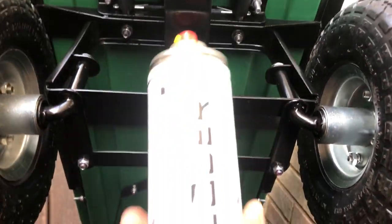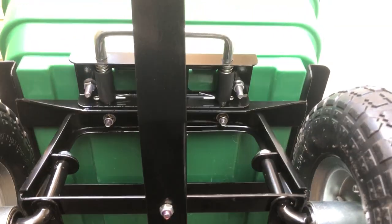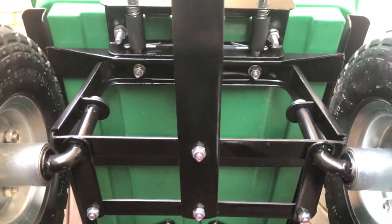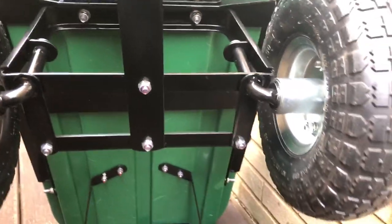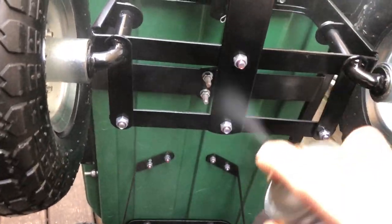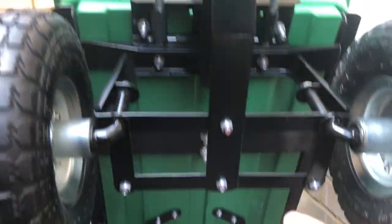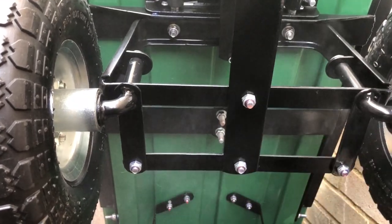An easy way to protect them, which should last a fairly long time, is to use lacquer. This is an automotive lacquer that you can buy from anywhere. What you do is just shake the can and give it a quick spray in multiple directions like that, getting under there. You can even do the paintwork like this.